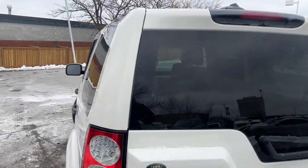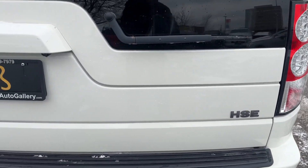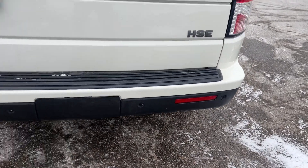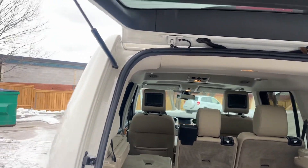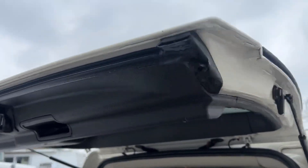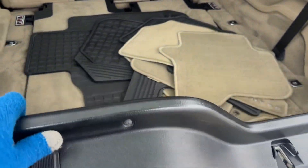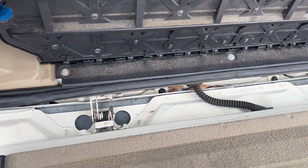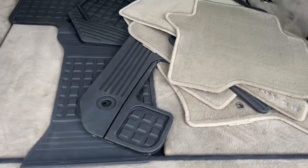Starting up on the tailgate. The trunk is in good shape — hit this button here and down goes the hatch. All in good shape; that's just some leaves that are stuck back there. All the original mats are present.